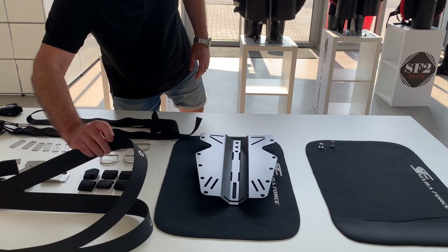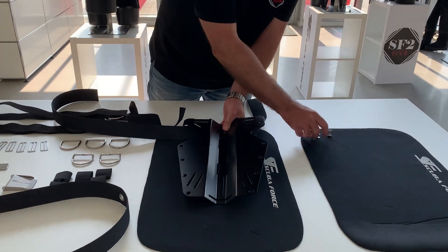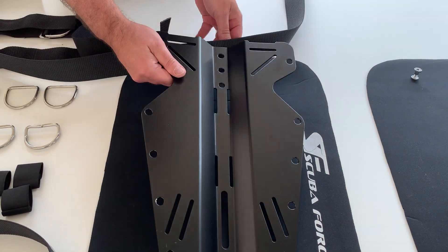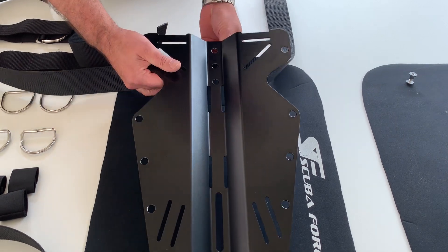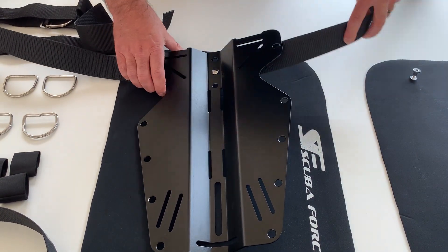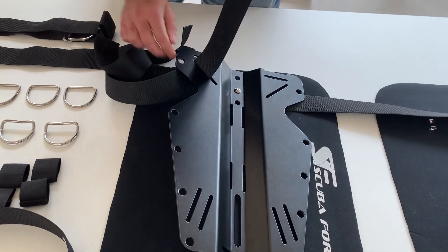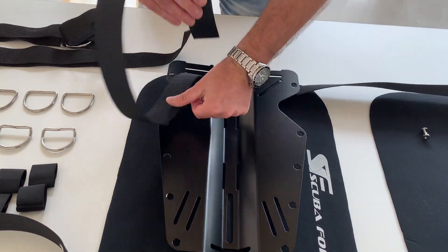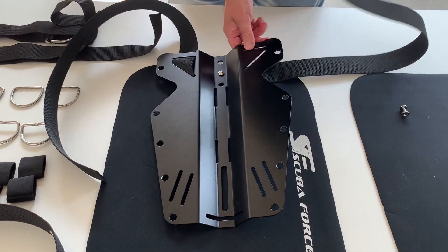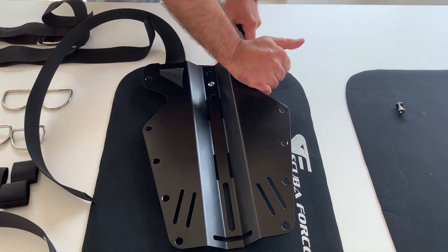Let us start at the top. We have taken one of the harness webbings with yellows inside and bring it into position. That's the reason why it is so helpful to use these screws — just to fix it at the right place. You start on that slot, take it through, go up. First side down, go into the other side the same way, same procedure — start at that slot. Both sides are already done.